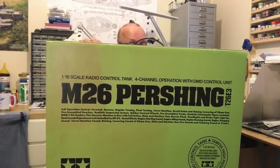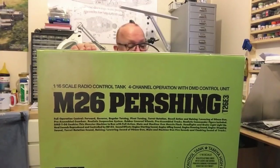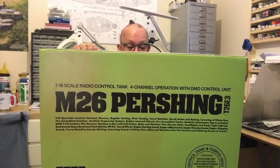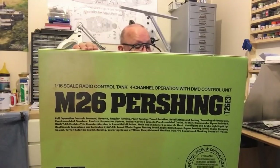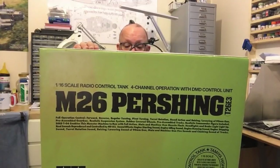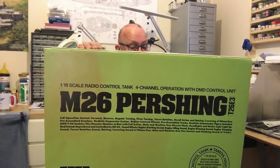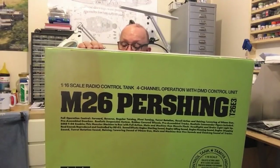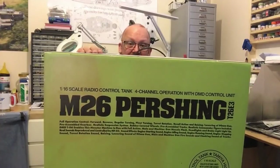Pre-assembled gearbox, realistic suspension system, rubber covered wheels, pre-assembled tracks, realistic commander figure included. The MDT06 enables main and machine gun muzzle flash, headlights, brake lights, and real sounds. Sound effects include engine starting, idling, running, stopping, turret rotation, raising and lowering of the 90mm gun, main and machine gun fire sounds, and clanking sound of tracks. Quite a kit.